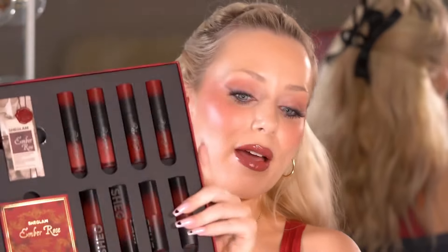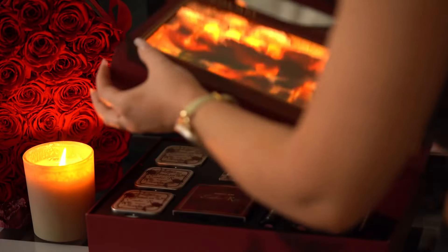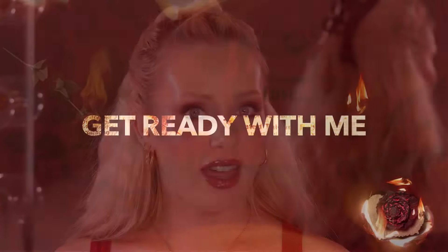Hi, you guys. Welcome back to SheGlam's YouTube channel. My name is Emily. I am a makeup artist and content creator in LA. Today I'm going to be walking you through this makeup look and also showing you SheGlam's newest Ember Rose collection. This is full of gems — the most beautiful collection I've seen in a while. So I can't wait to walk you through it and show you how to create this look. Let's get right into it. Let's get ready together.